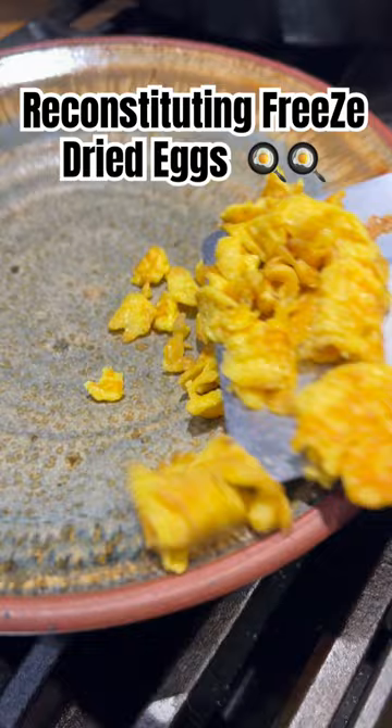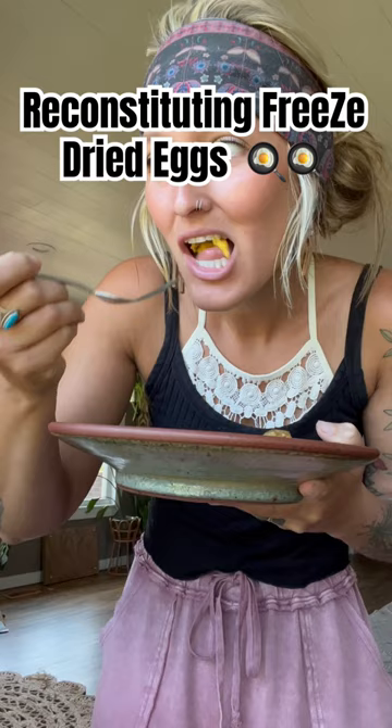All right, let's give them a try. Legit tastes just like a fresh egg — so if you've been curious about freeze-drying eggs and reconstituting them, you totally should.